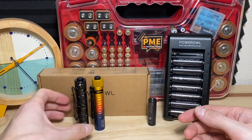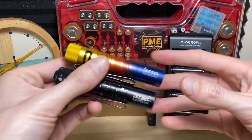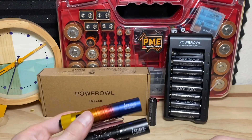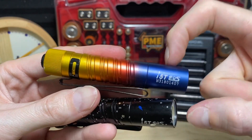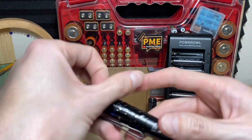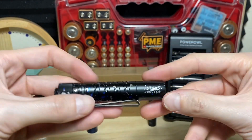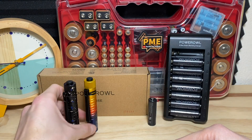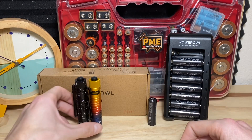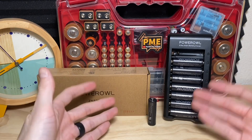We'll also do a more practical side-by-side comparison slash runtime test with a couple of Olight i5t double-A flashlights. We're going to be dropping in the Power Owl nickel metal hydride cell in the colorful i5t, and in the cosmic-looking one we're dropping in an alkaline double-A from Duracell — just to compare side by side the runtime and output of these batteries. Before we get into the actual tests, I'm just going to briefly talk about the batteries themselves.